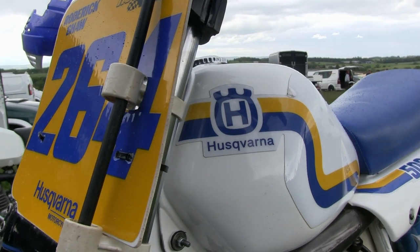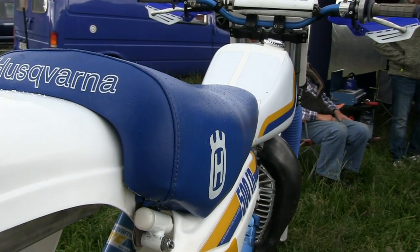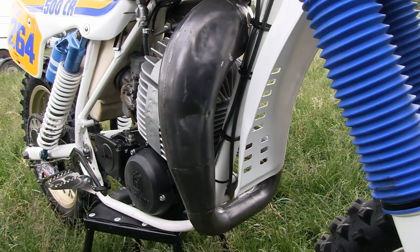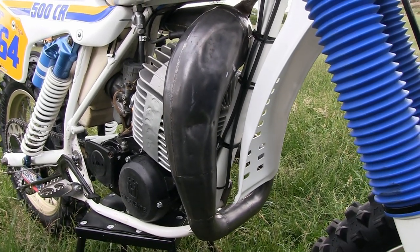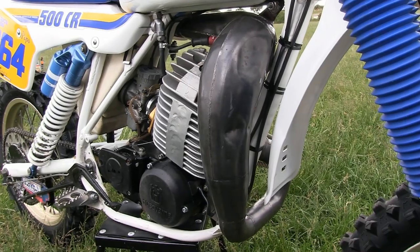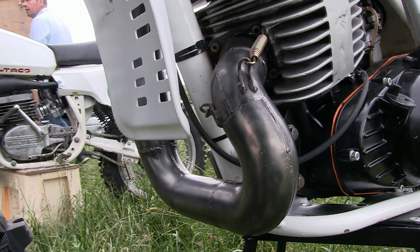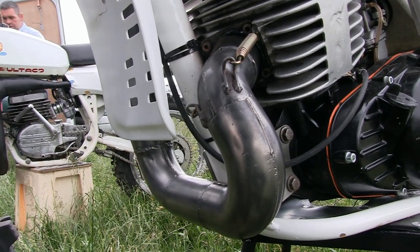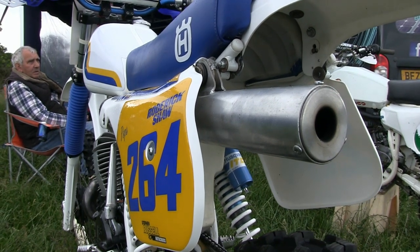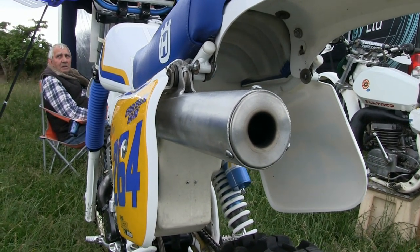As 1980s motocrossers go, these lovely Husqvarnas are some of the nicer machines that were on the racetracks during the early 1980s, and with their blue and white livery they were cracking looking machines. Although Roddy's bike is in good original condition, the exhaust system is not the standard pipe. Many of these older bikes very seldom have their stock system still fitted due to damage and performance upgrades. Nevertheless, this replacement front pipe and its alloy silencer still look the business on Roddy's lovely 500 CR Husqvarna, and there's a nice wrap that comes out of that 500 tailpipe.